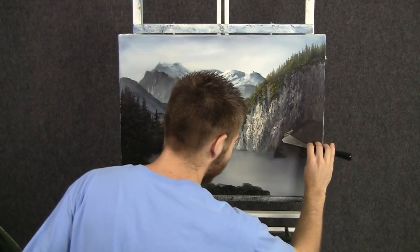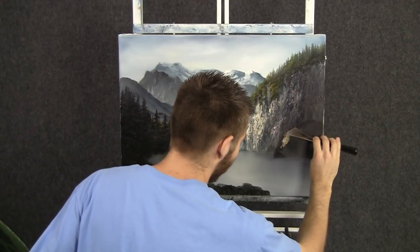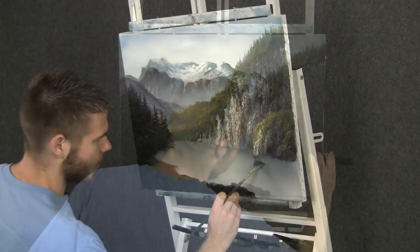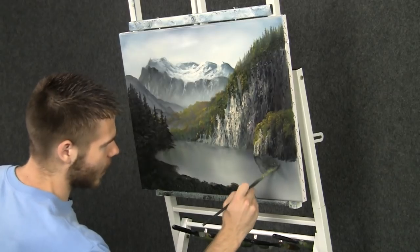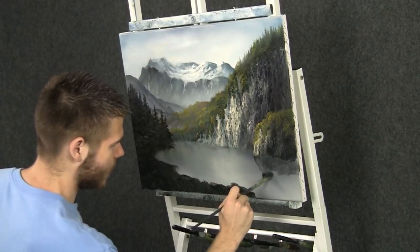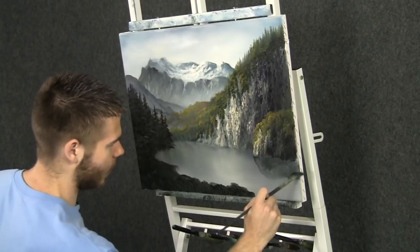Pick up a little bit of light paint on the knife — a little bit of yellow and white mostly. Just drop on an indication of highlight. Back to the fan brush and some black, and we need a darker reflection right under this, so we'll just drop it in very easily.